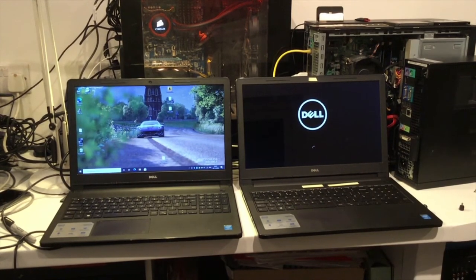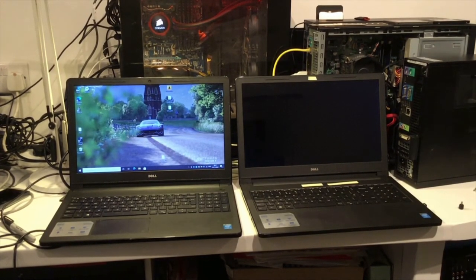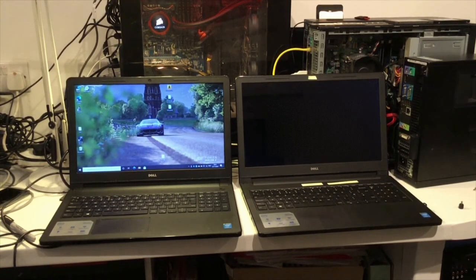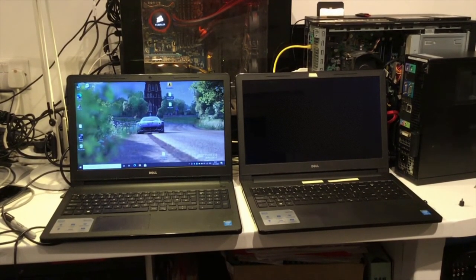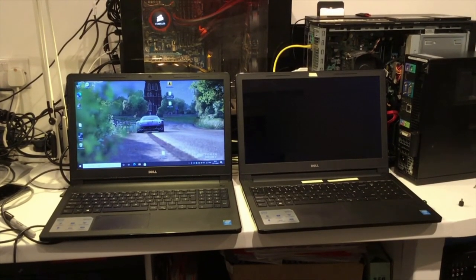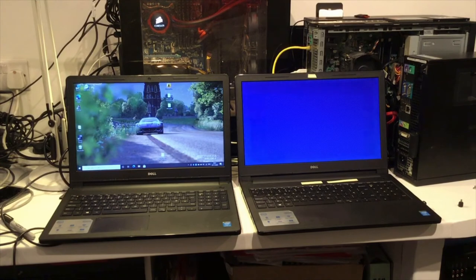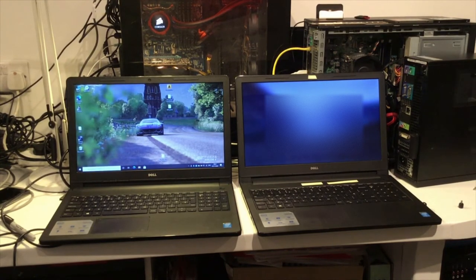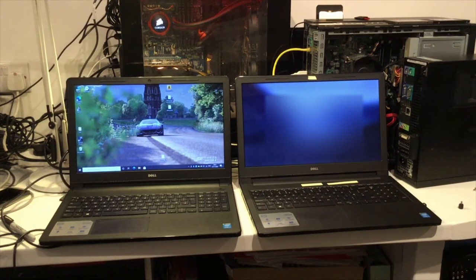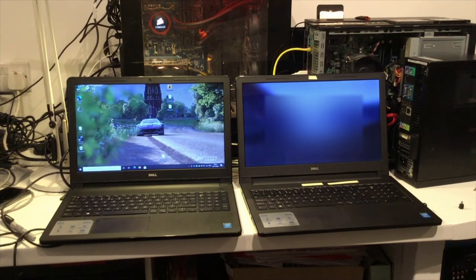A quick word about the machines — they are absolutely identical. They were bought at exactly the same time and have a Core i3-5005U processor and four gigs of RAM. I am an independent computer consultant based in Devon in England, in the UK, and I recommended the purchase of these two machines to clients at exactly the same time. This is really just a demonstration to show the difference that putting a solid state drive makes in any machine that will take it, with a fresh install of Windows 10.